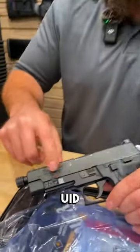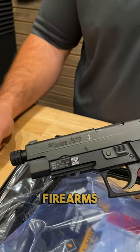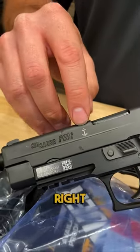The first thing you're going to notice is a UID label right here, just for military tracking once they actually acquire the firearms, and then a little anchor engraved right there.